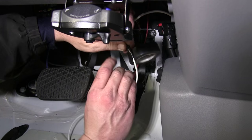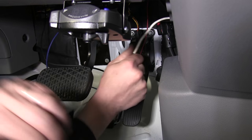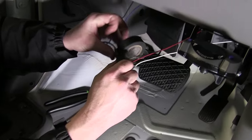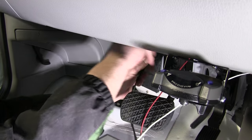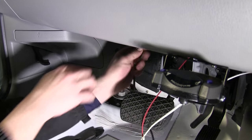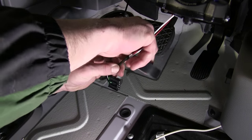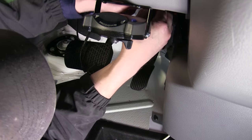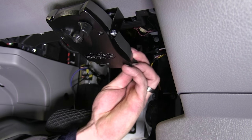With the brake controller pigtail wired up, we'll go ahead and wrap it up with some black electrical tape. We'll then connect the brake controller pigtail into the back of the brake controller.